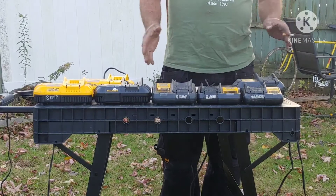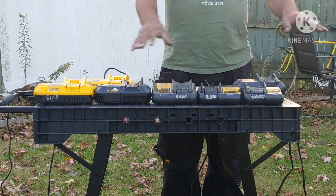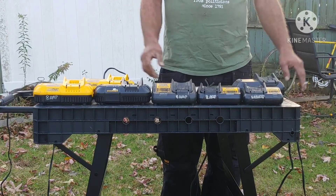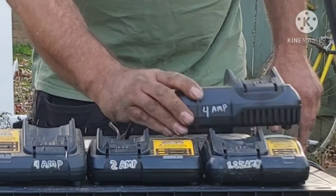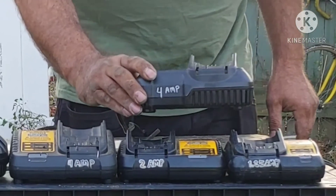Oddly enough, DeWalt and many manufacturers are not very creative. You might notice that these numbers go in series. Right here I have the 101, which is an old charger — it's 4 amps.